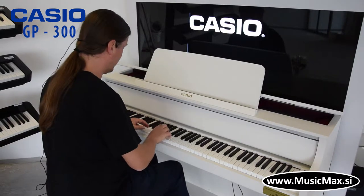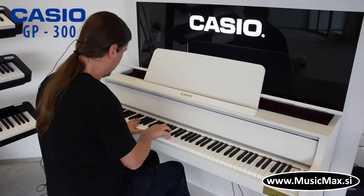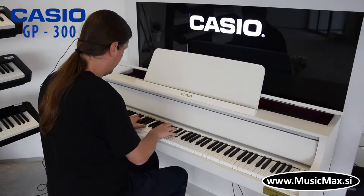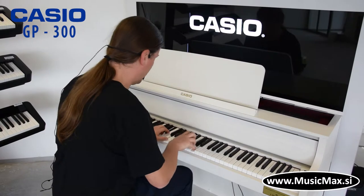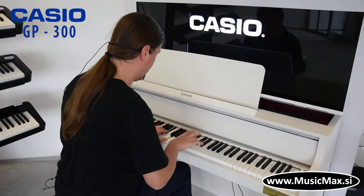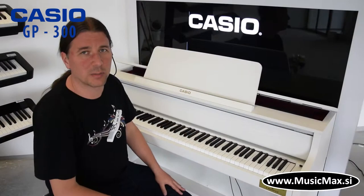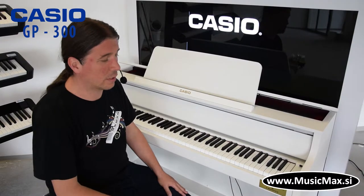Welcome to MusicMax. My name is Kristian Terzic and today we are looking at the Grand Hybrid GP300.